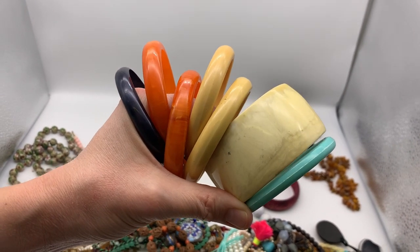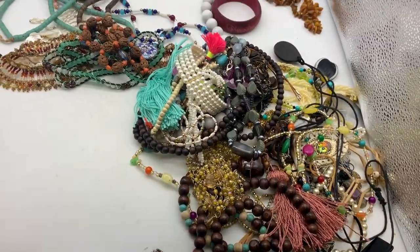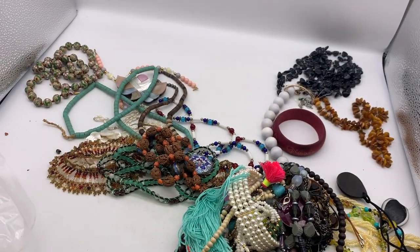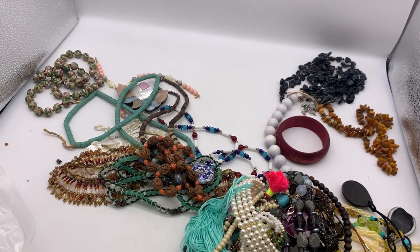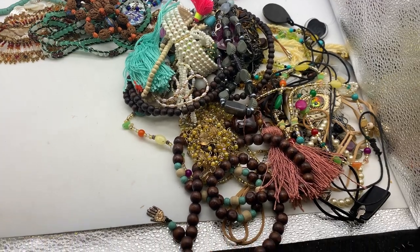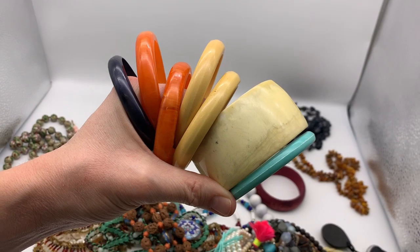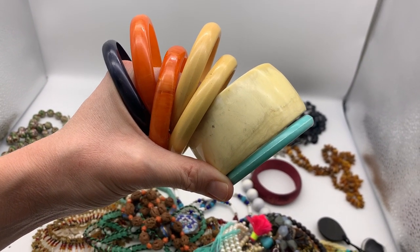I am going to test these right now to see if any of them are Bakelite. Here is everything else that came in my jewelry mystery box. There's some really great stuff, so be sure to check out my other video where I go through all of this, but right now this video is going to be testing for Bakelite, and I'm going to show you how I do it.